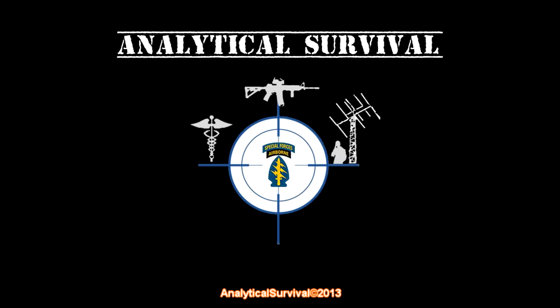Hello everybody, this is Analytical Survival and this is the second installment or update on my aquaponics garden. Since my last update I have essentially plumbed the entire system, so here's the progress I've made recently — let's dive into it.